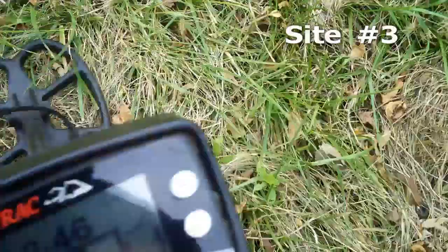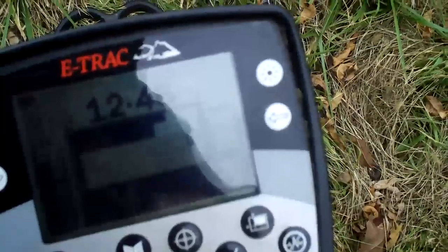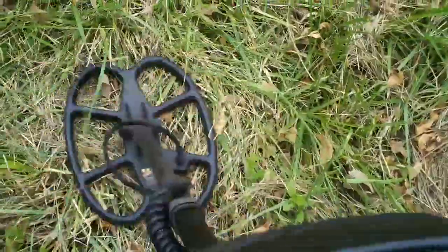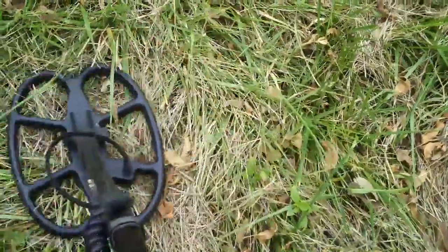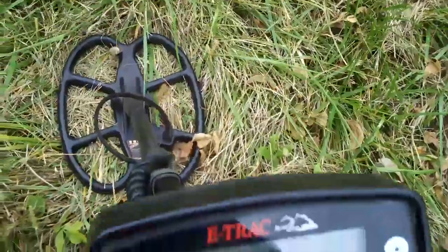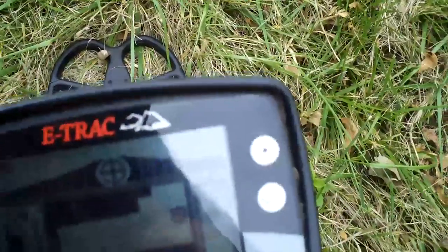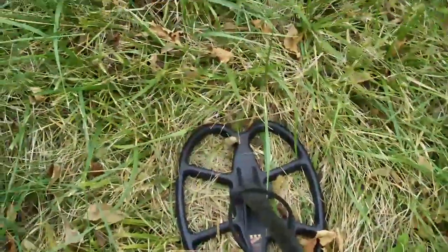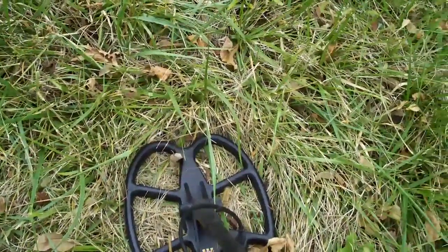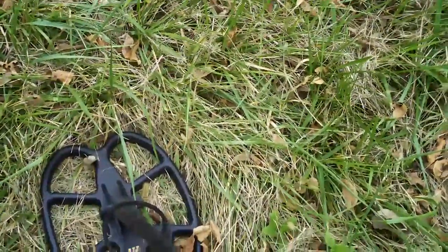I'm at the new site and it didn't take me long to get a deep — semi-deep — high tone target. Well, maybe it's not as deep. I think the grass kind of threw the depth meter off. Let's check this out and see what it is.